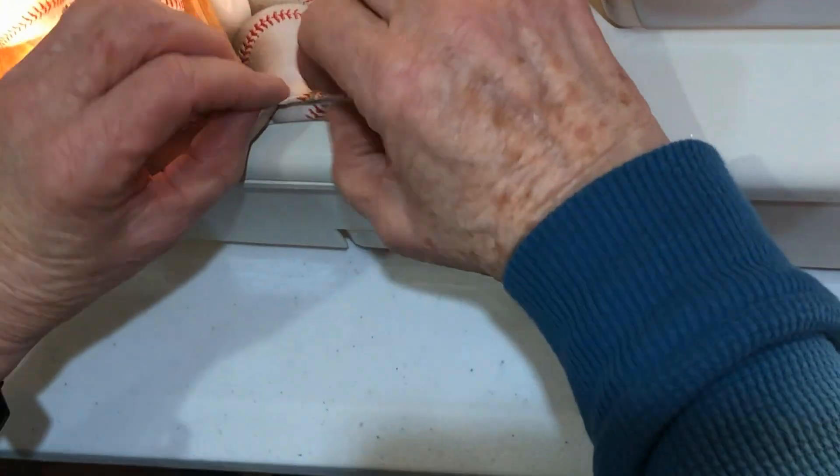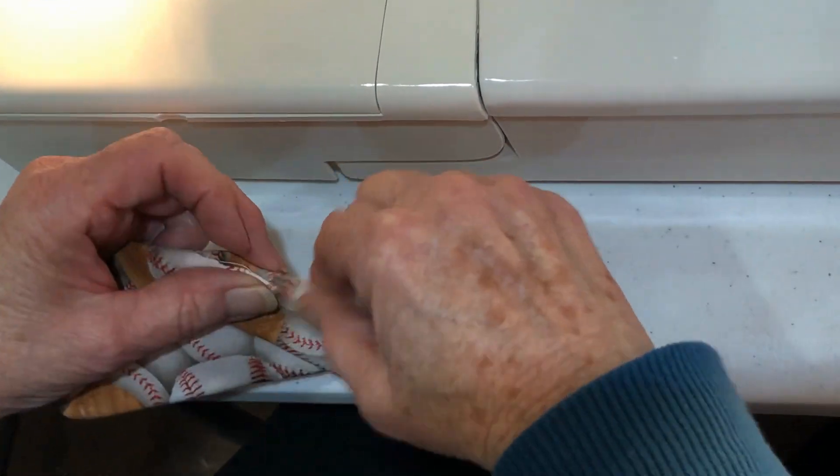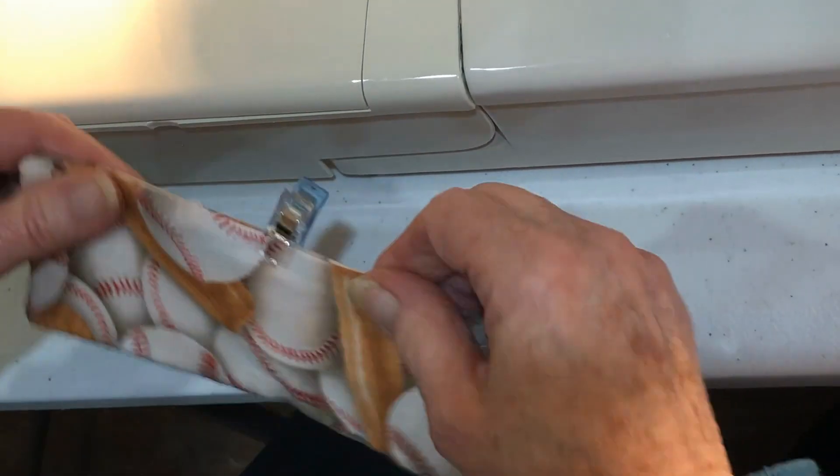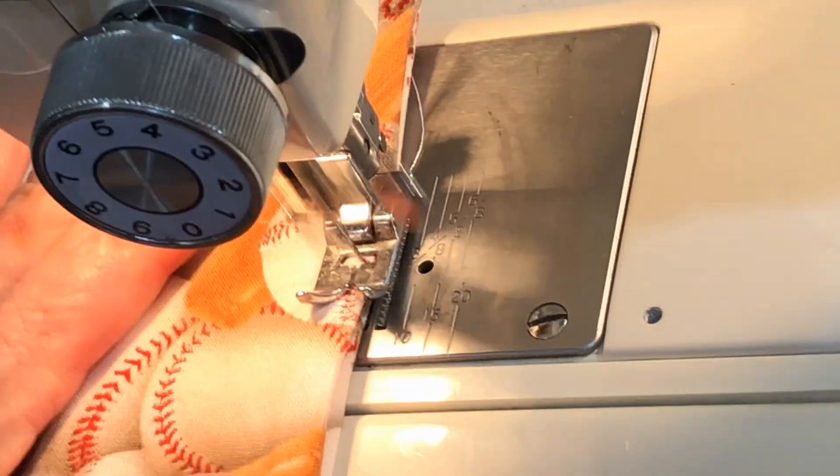I've got my little clips and I'm clipping the opening and getting that nice and snug. Then we're top stitching around.